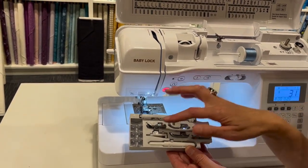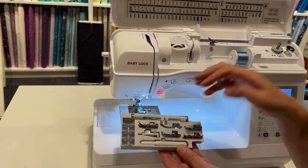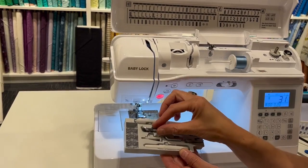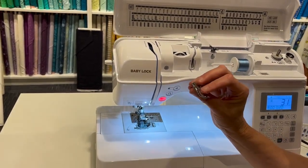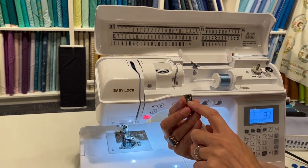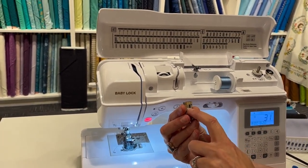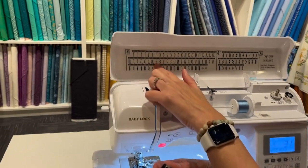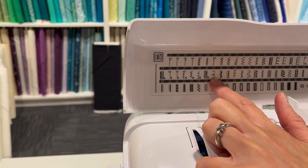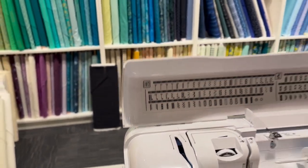I almost called it a rolled hem foot — I always do that. These two in particular are the feet people aren't quite sure what to do with, so we'll start with the blind hem foot. This is our blind hem foot, and it has a letter on it — it's the R foot. I've selected stitch 31, which is the blind hem stitch. It does a straight line, then jumps over and bites the fabric, then a straight line and jumps over and bites the fabric.